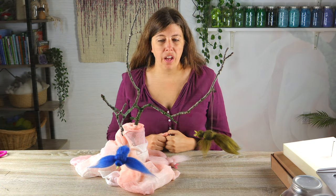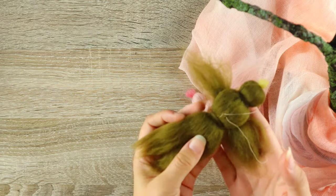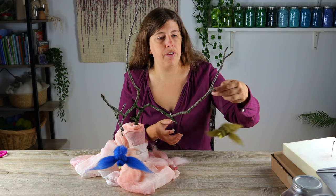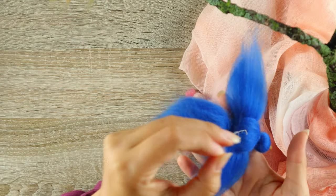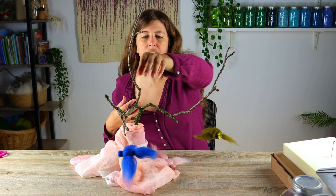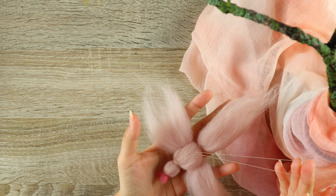Hi, my name is Jennifer Schindler and welcome to Acorns and Twigs. Today I'm going to show you how to make these little birds — I have a little green one, a little blue bird, and this little peach colored one. They require no felting skills, so you don't even need a felting needle.